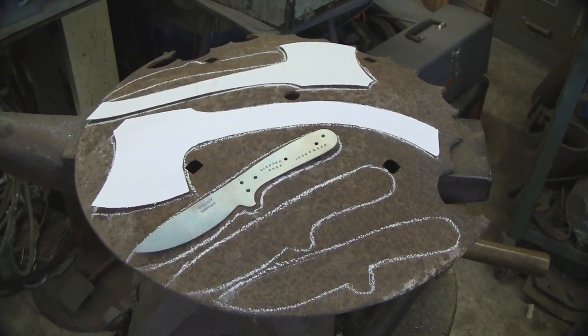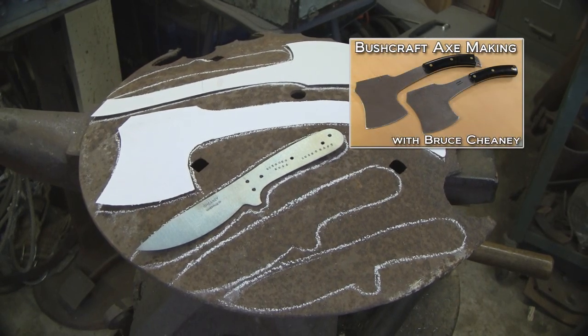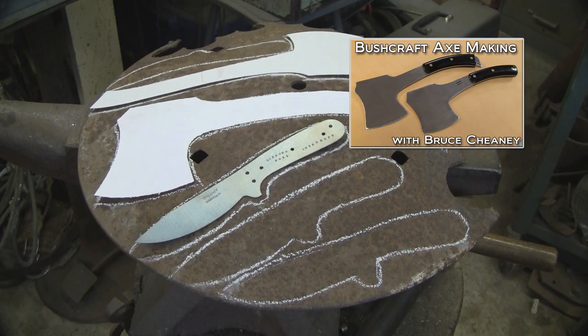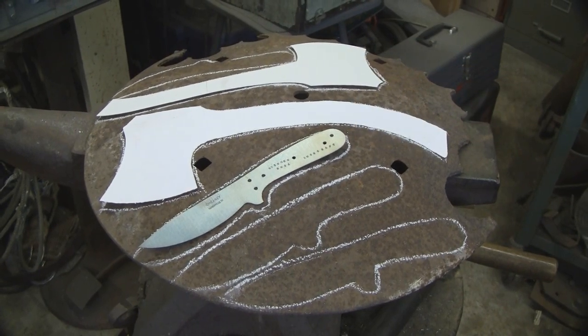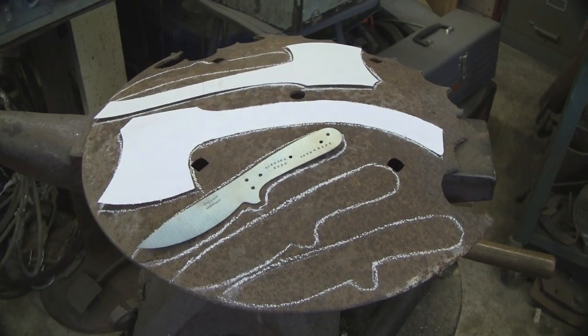This is a shot of a plow disc that came off the farm and I've got four bushcraft knives chalked out there. There's my tin pattern. They're pretty close to the middle there and I've chalked around that. I've got a couple axe patterns there, slightly different from each other, and I'm going to torch those out with the cutting torch.